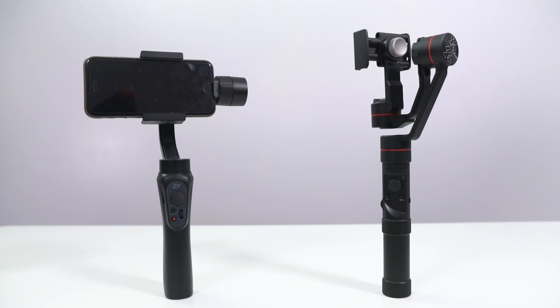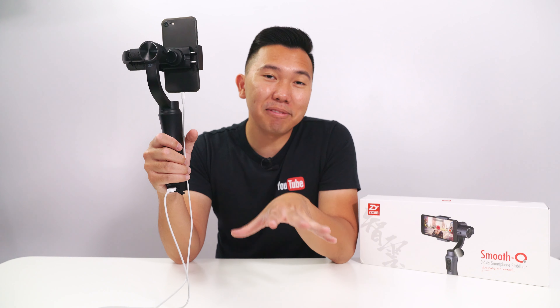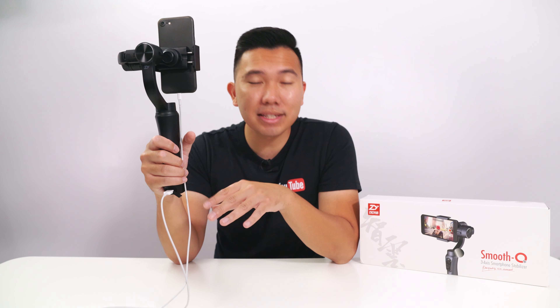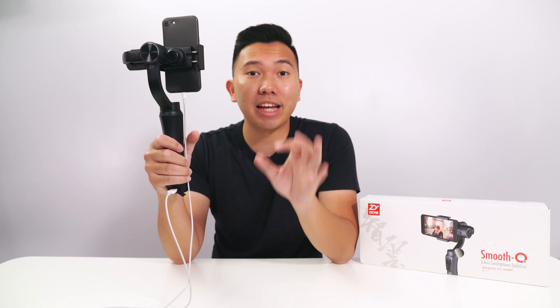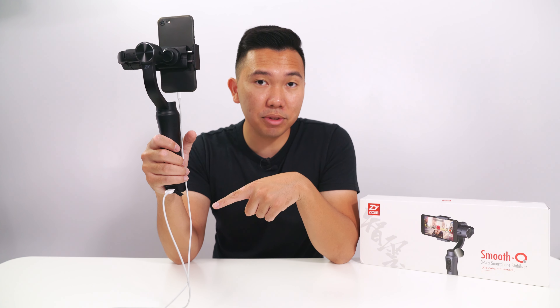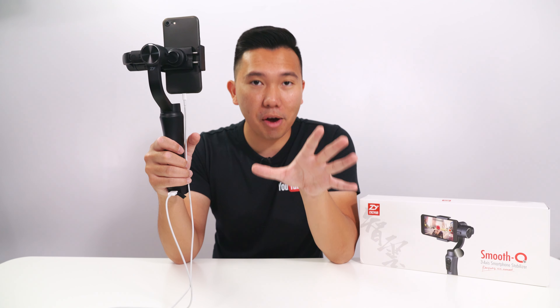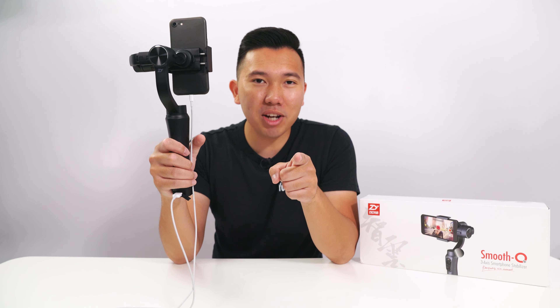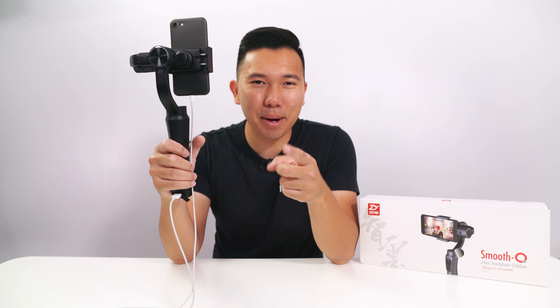If you want to learn more about smartphone stabilizers by Zhiyun Tech, definitely check out my Smooth 3 first impressions video. Both gimbals have very similar performance, with a few features that differentiate them — I'll address that in the first impressions of the Smooth Q and the final review of the Smooth 3. Stay subscribed to be notified when those videos drop. Thanks for watching, and I'll see you in the next video.